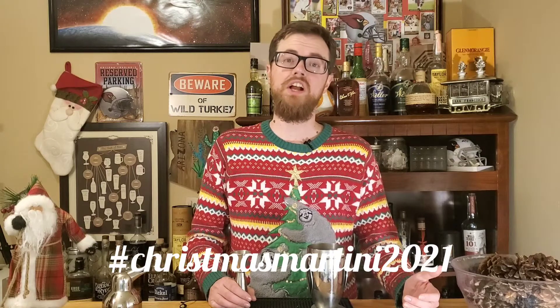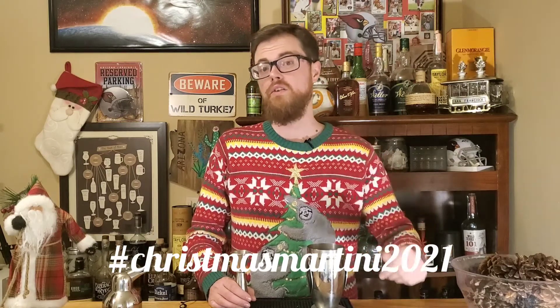Merry Christmas, Drinking Buddies. Rob's Home Bar, 60-Second Cocktails, and Booze on the Rocks have got another great challenge for us. This is going to be the Christmas Martini 2021 Challenge, and we're here to knock it out of the park.